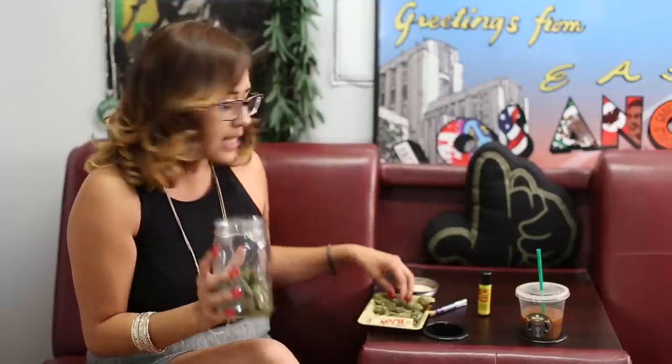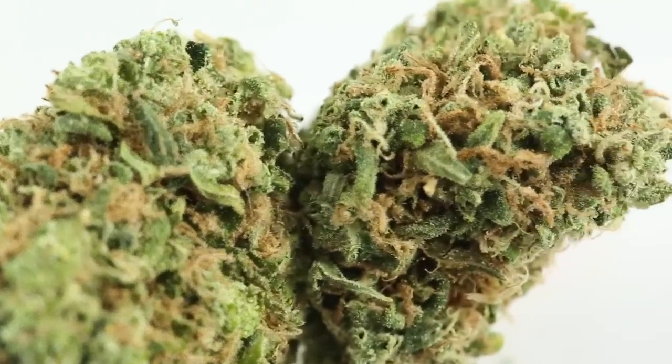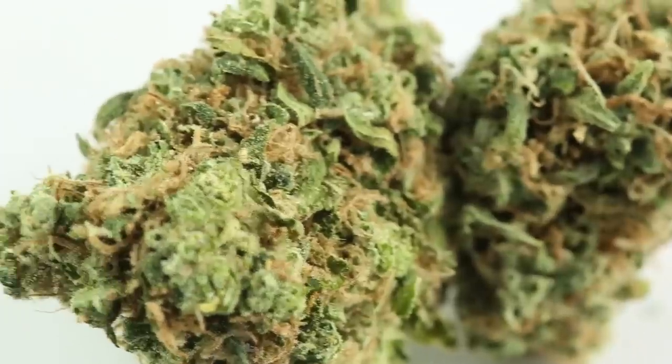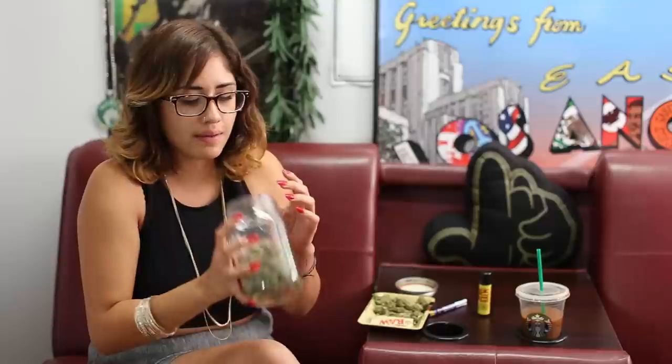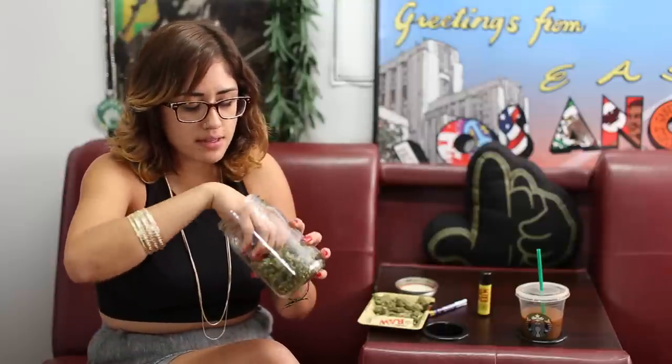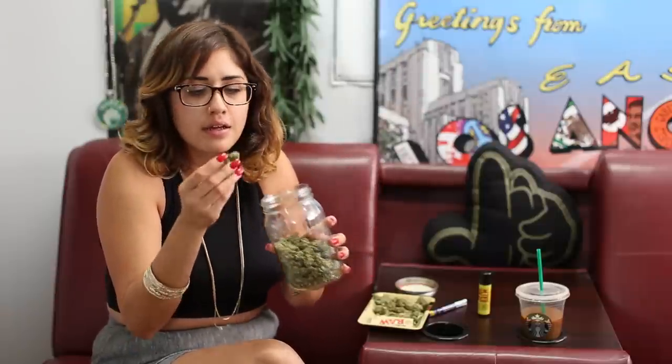Sour diesel — it's called sour D and a diesel because it does have that diesel scent to it. It's very pungent. The smell is very light and pleasing to the nose. The color is very light green, nice texture, not dense like a typical indica. It's more of a soft, bubbly nugs look — that's how it grows and how you differentiate that it's a diesel.